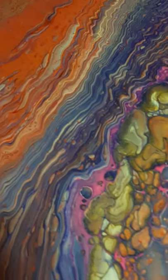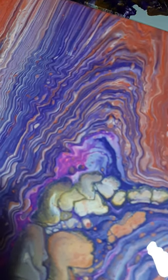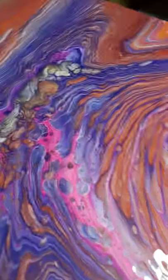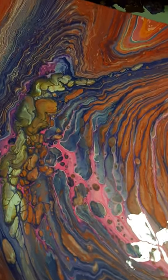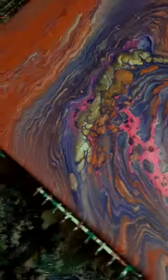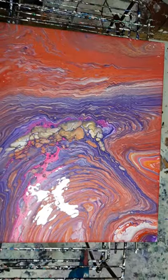I still just can't believe this. All the lines. Look at that purple and orange — it's so beautiful. Anyway, on that note, there's the whole piece.